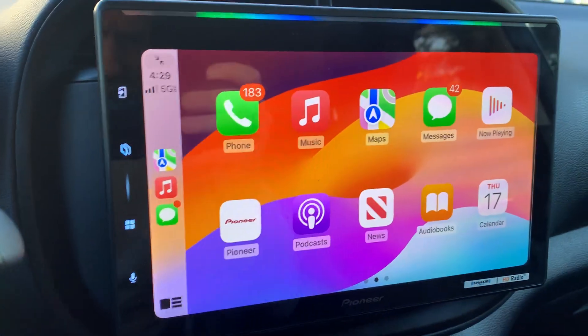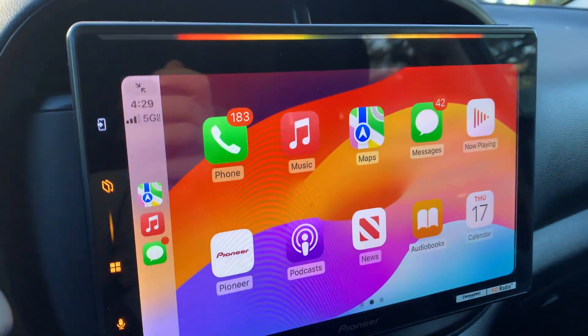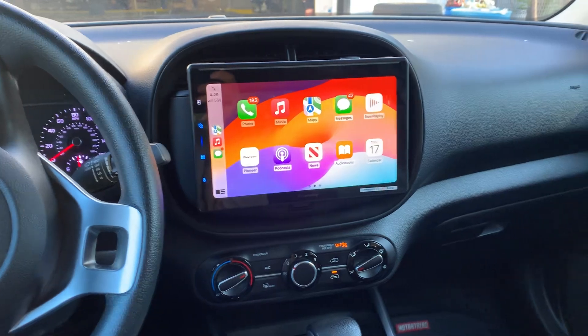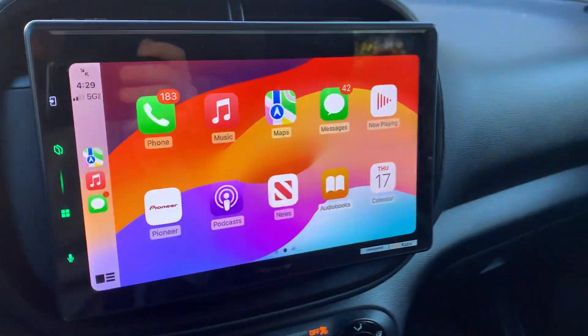What's going on guys? Jake here. We just installed this Pioneer DMH-WT6000NEX into a customer's 2021 Kia Soul. Sits in there pretty nice, looks pretty good. Figured I'd give a quick demo on it.